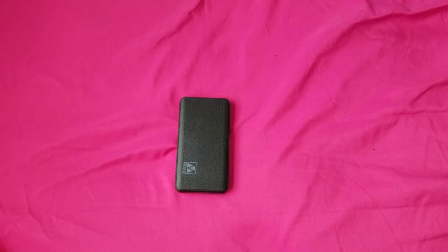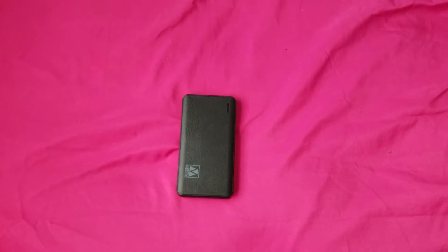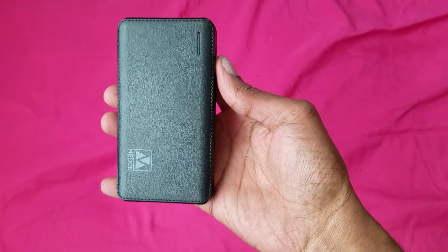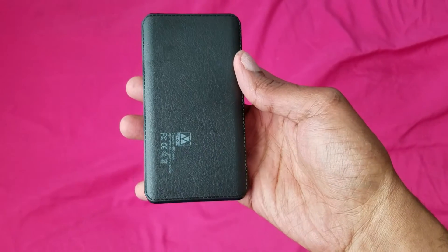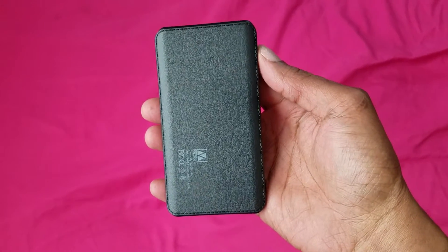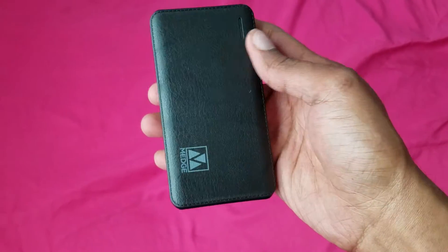Hi everybody, this is Jay Love and I'm back again with a brand new video. I'm giving you a battery pack that you can definitely charge your devices with. This battery pack goes with my little string bag, but I wanted to do this battery pack by itself and give it its own video.